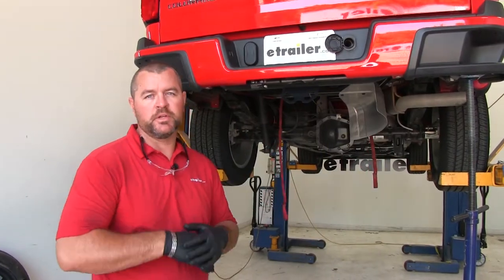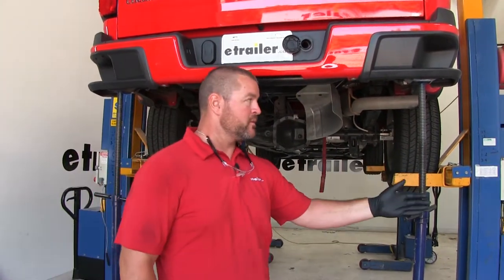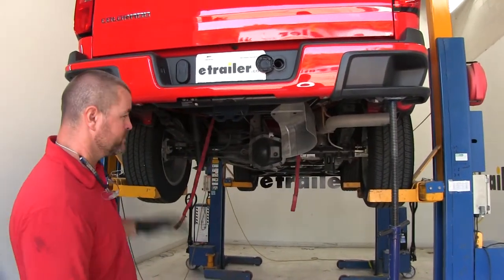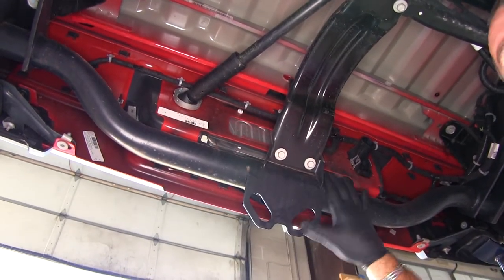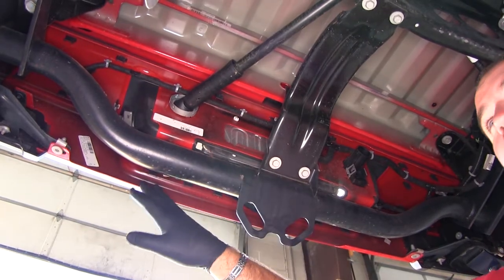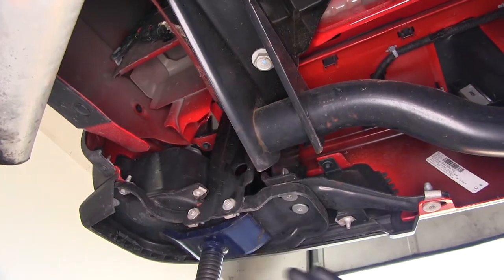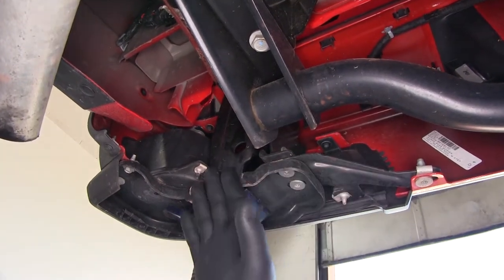Before we start the installation, we need to lower our spare tire. We're using jack stands with the vehicle raised to make it a little easier to see. If you're doing it on the ground, take jack stands and support each corner of your bumper — put one on each corner. Inside the bar that runs right across the back of the bumper is the bumper support beam, which we'll be replacing with the hitch. The bolts that hold it in also hold our bumper, so take a strap, hook it to the back side of the bumper, and run it up toward the front of the vehicle to hold it tight against the vehicle. Do this on both sides.